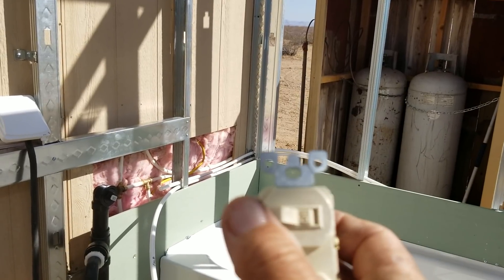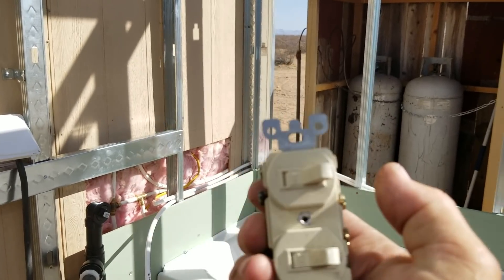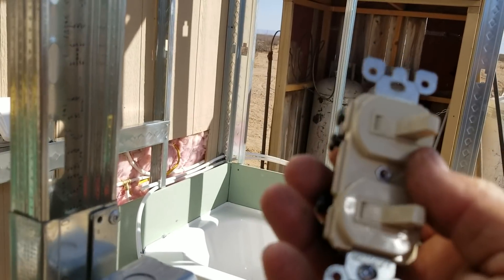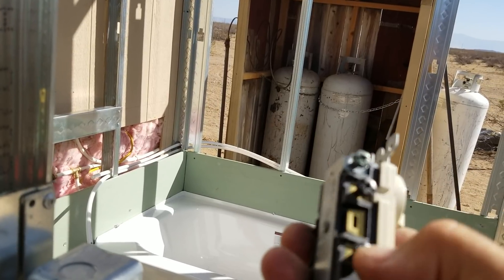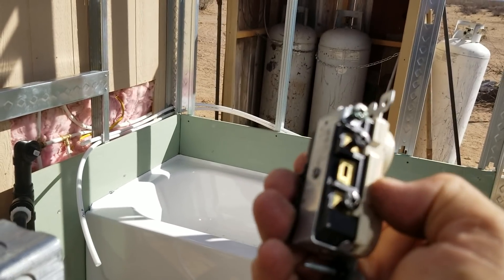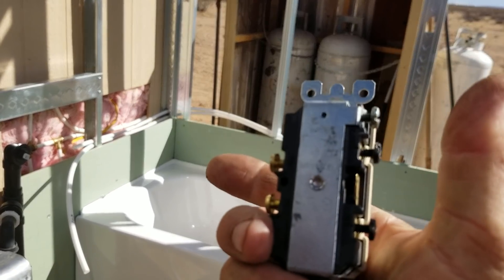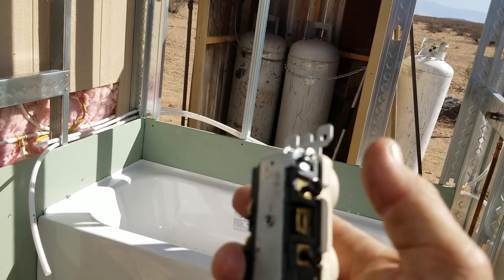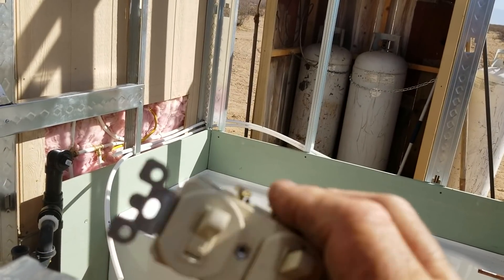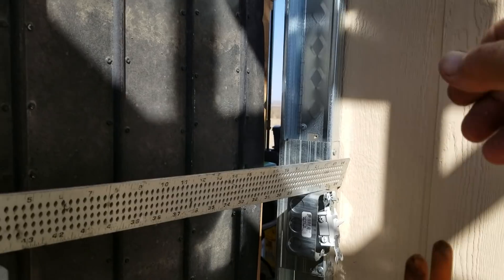When you flip the switch off, it breaks the two apart so there's no current flow and whatever was powered loses power — that's all a switch does. The reason they give you two black screws is because there's a little tab in the center that can be broken out, giving you two separate circuits: a hot wire in and out on each side. The way I'm going to use it is one hot wire coming in and two hot wires going out depending on which one I flip, so I'll leave the tab in place and not break it out.